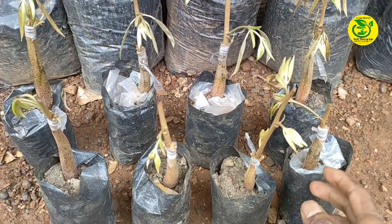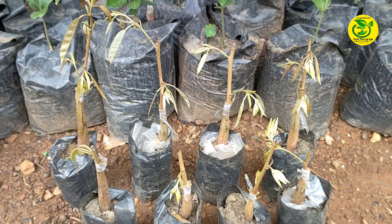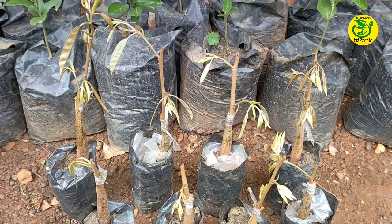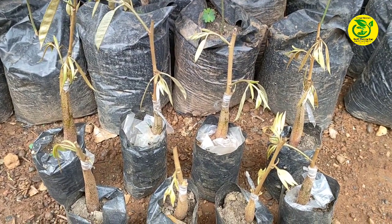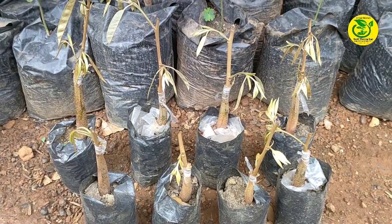Teknik terbaru yang akan saya lakukan adalah penyambungan pada bibit durian. Namun sebelum saya memperlihatkan caranya, terlebih dahulu saya akan perlihatkan alat dan bahan yang perlu kita persiapkan.